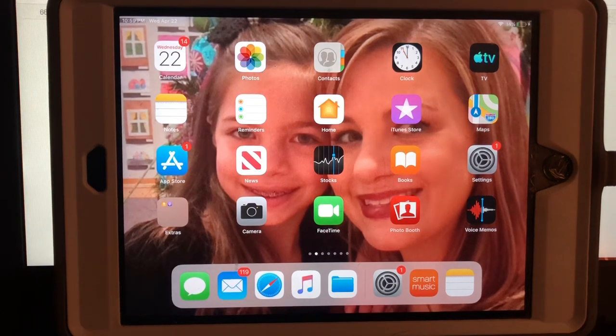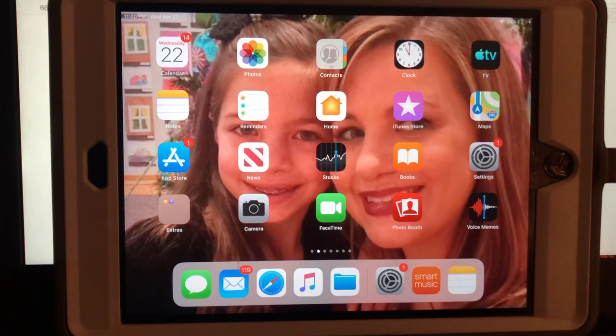Alright folks, I wanted to make a quick video to show you how to do your first smart music assignment. I'm going to be showing this to you on an iPad because I'm pretty sure that most of you will be using an iPad.